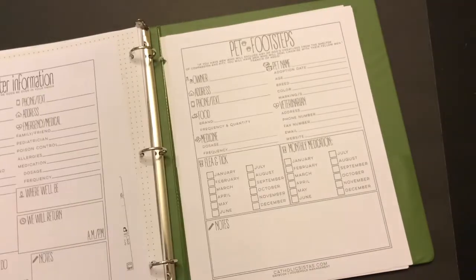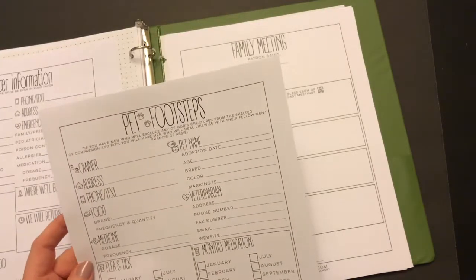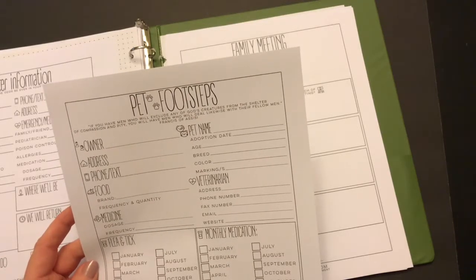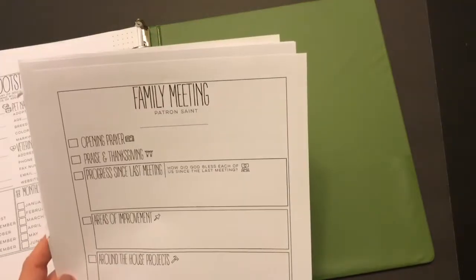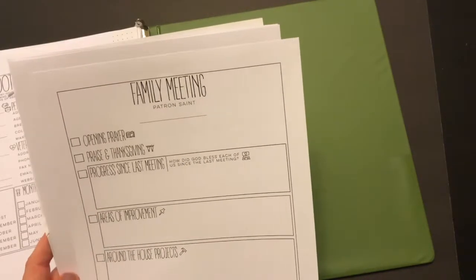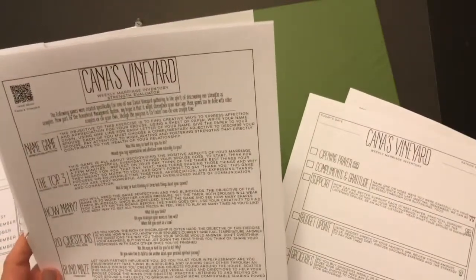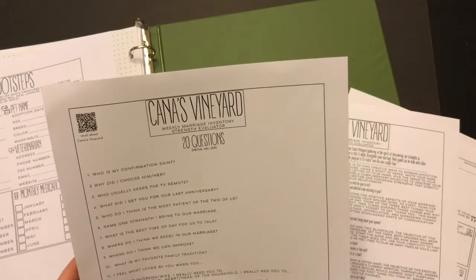There's a babysitter information page I don't need, and a pet information page — very thorough if you have pets. There are also family meeting notes pages, which are great for families who hold regular meetings, though that's not something I do. Finally there's a Cana's Vineyard weekly marriage inventory with a strength evaluator and 20 questions — pages I mostly won't use but wanted to show you as part of the full first impression.